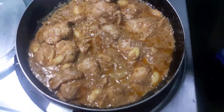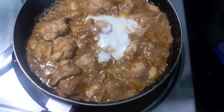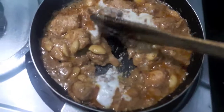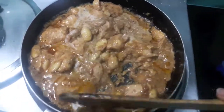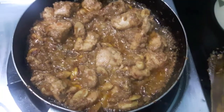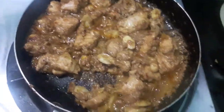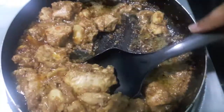I will add a bit of fresh cream to it and mix it. We will let it cook for about 2-3 minutes. As you can see, our chicken is fully done and properly cooked. We will switch off the flame and dish it out.